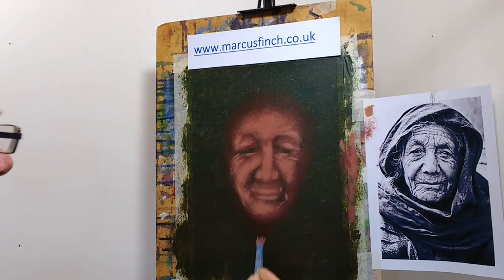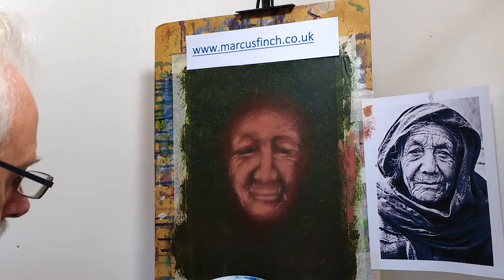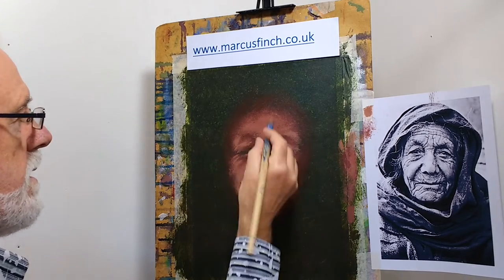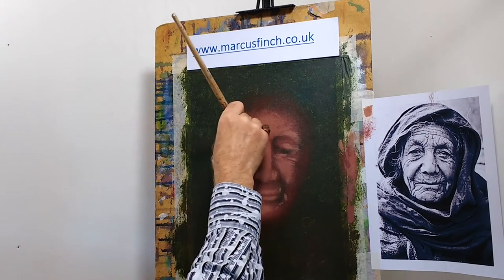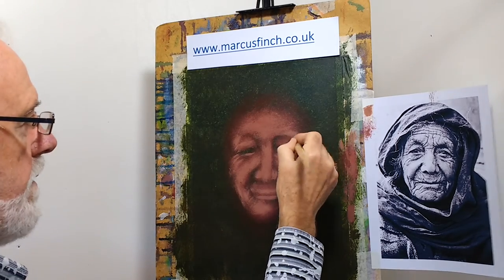Out over the top of the forehead like that. Now we're getting somewhere with the face. Let's have a little bit more definition around this eye here. I think that's about it.